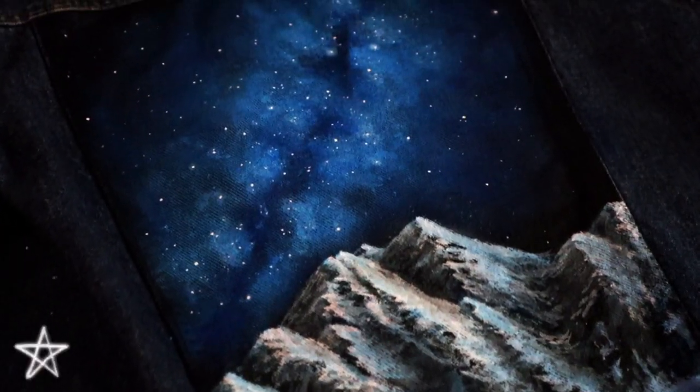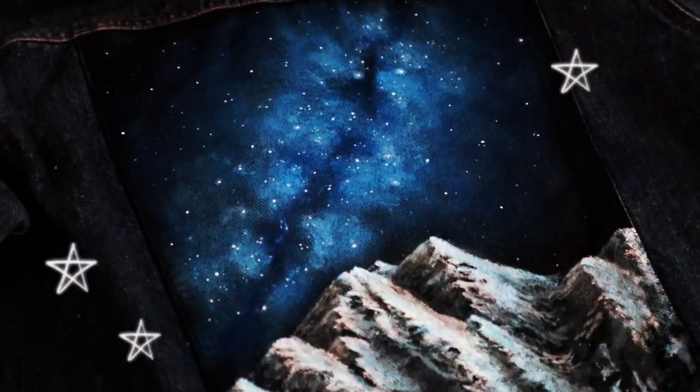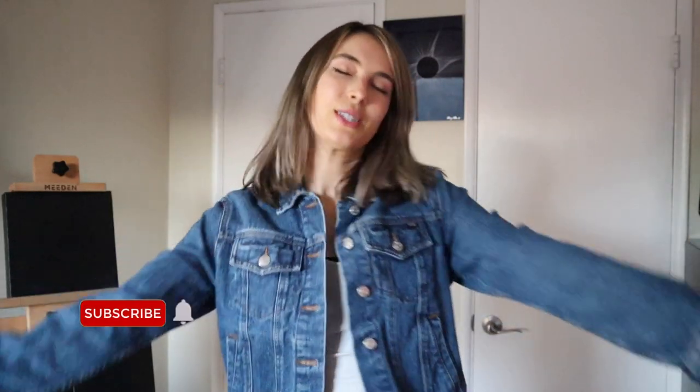All right, Space Cadets, so that is it for this video. I hope you enjoyed watching it and following along, and if you liked it, be sure to hit that like button and subscribe if you're interested in seeing more of what I'd like to create. Anyways, thanks for watching, and until next time, Space Cadets.